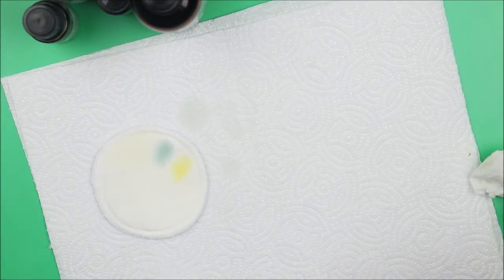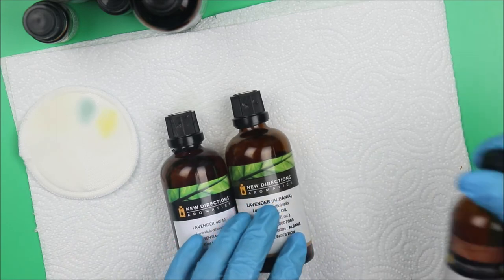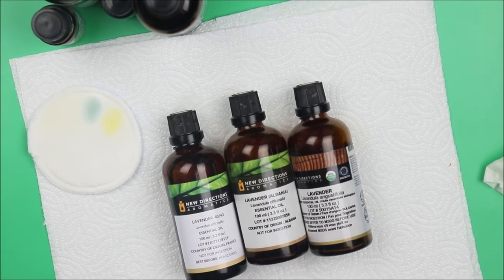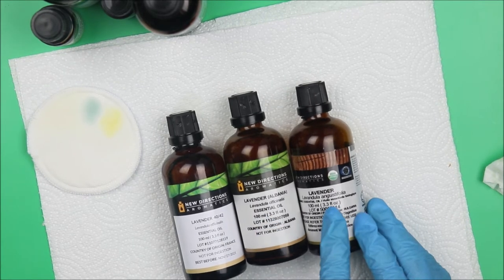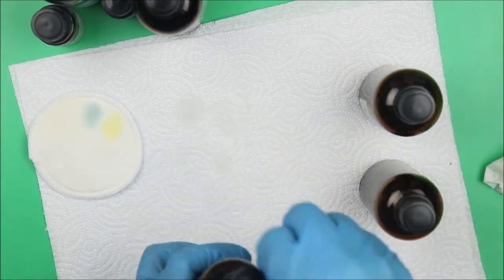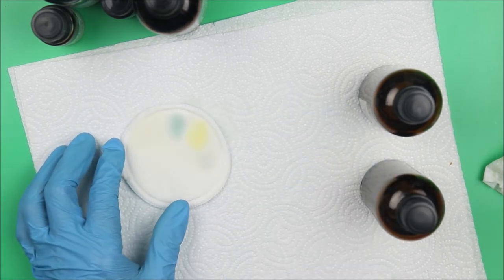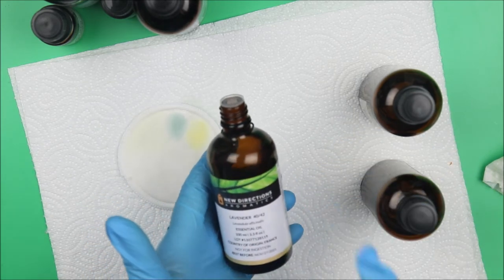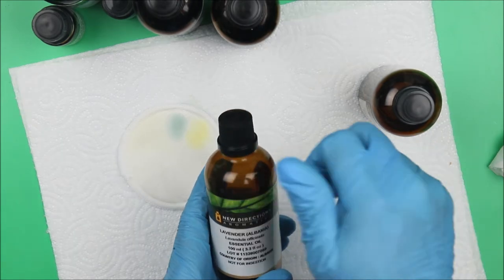I have lavender but I have three types, so I expect the three types to smell differently. The first is lavender 40-42, the second is lavender Albania, and the third is the original organic lavender. Lavender 40-42 is light in color and smells like lavender — the smell is unique. I love it.